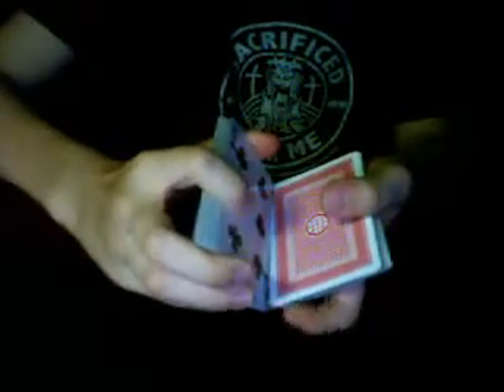And now you just shuffle a bit if you want to. Now you open the deck anywhere and tell them to put their card in on top, right there. While you're doing that, you're looking at this card, so that almost no matter what happens, this card will be on top of the spectator's card.